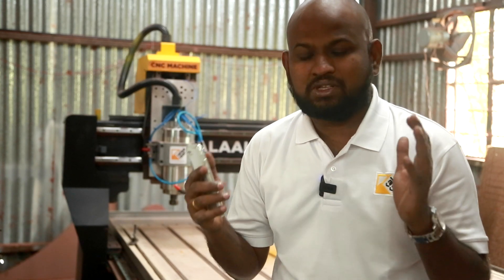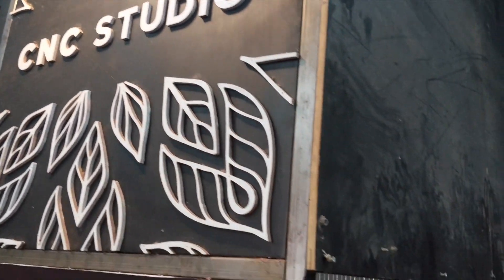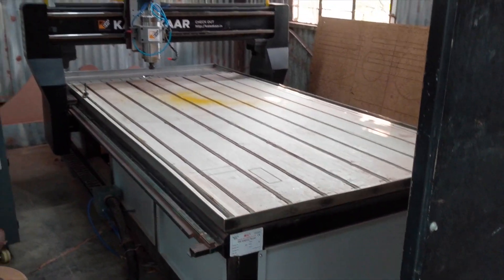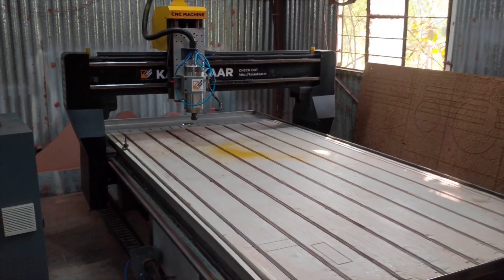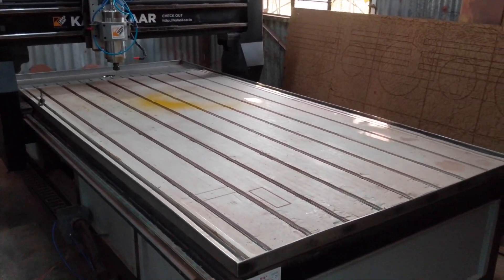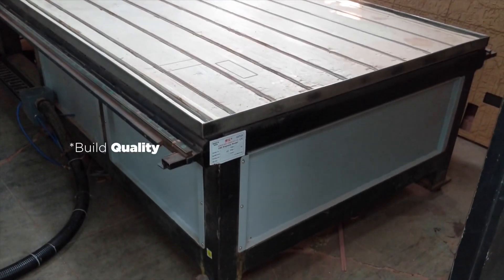Let me tell you why I really like this machine — its build quality. When I saw the machine it was really robust and I loved how it was made. I went to the factory, saw the gantry, the platform, and everything, and was really impressed with the thickness of the steel they were using. Frankly, a CNC machine is just three or four stepper motors running on a rack and pinion, but that's where people may compromise on quality — and this machine is not at all a compromise.